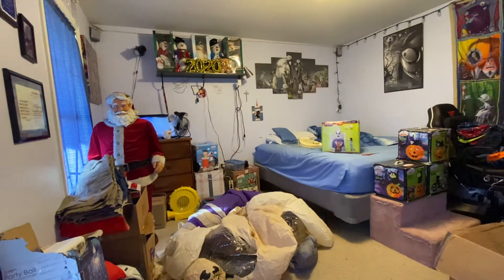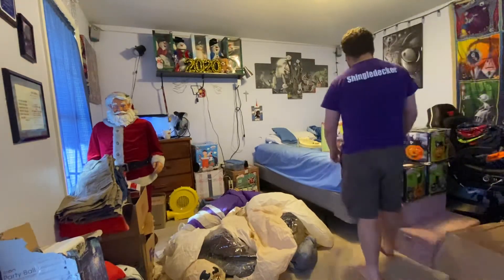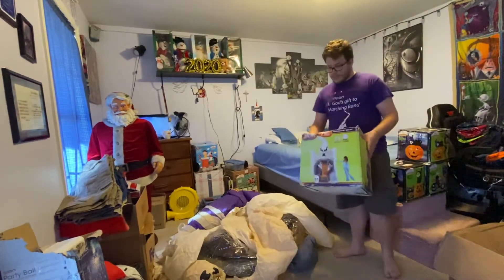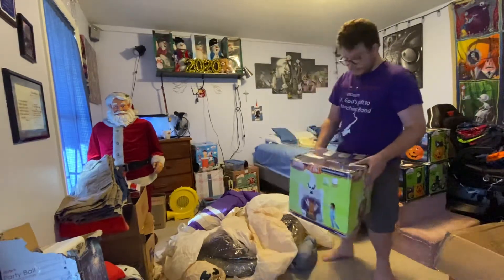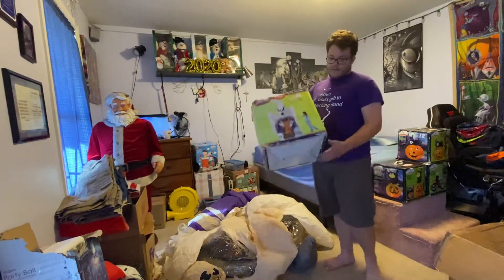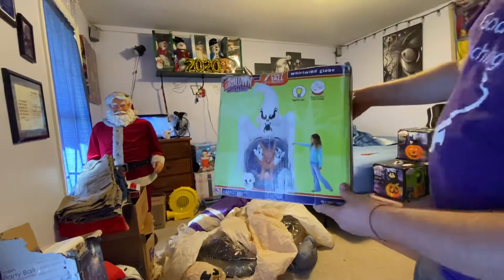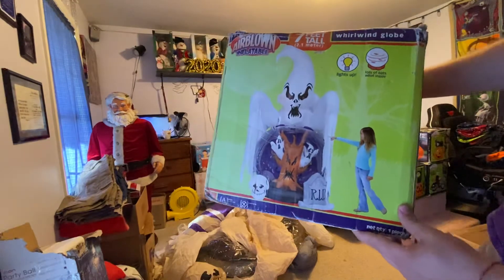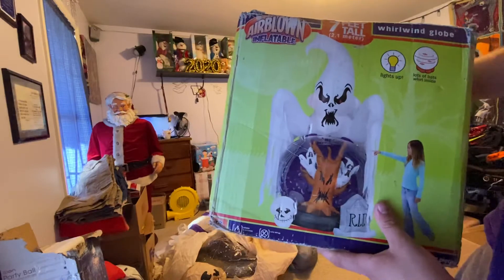Hey guys, Holy Day Master here, and today I've got another video for you guys of another Halloween inflatable. You guys may remember I used to have this one, and I still have the bottom to it. But thanks to Chase, I now have this guy again that I've been looking for. This is the 2007 One World Globe with the Ghost on top. I used to have this one, and I got that one brand new in the box for $5 from a family friend.